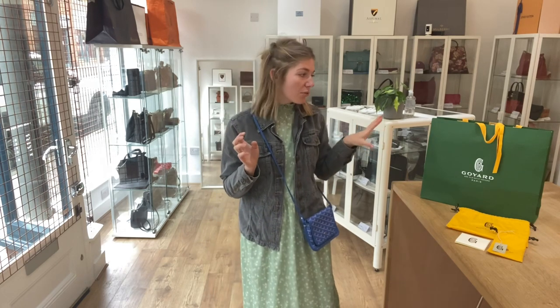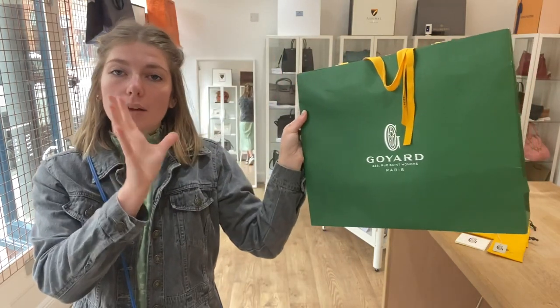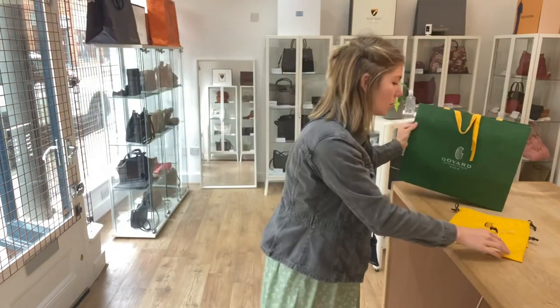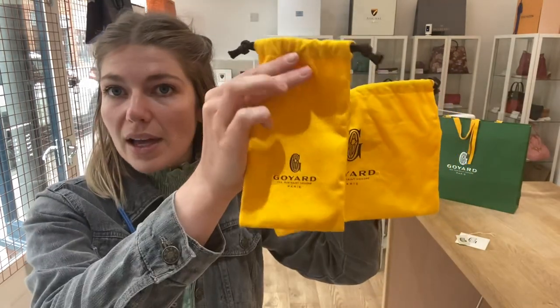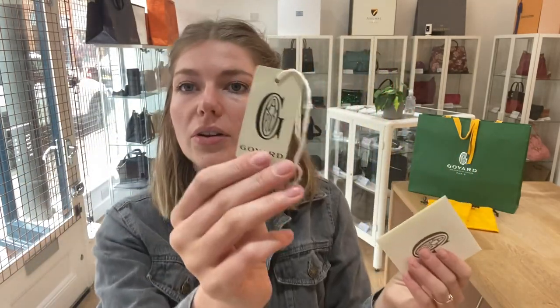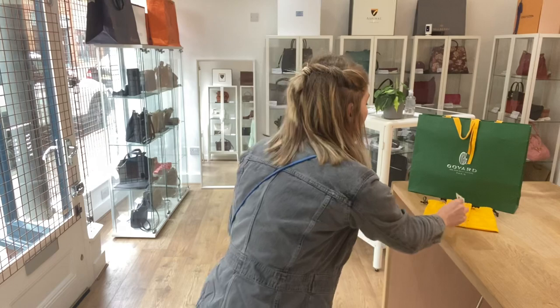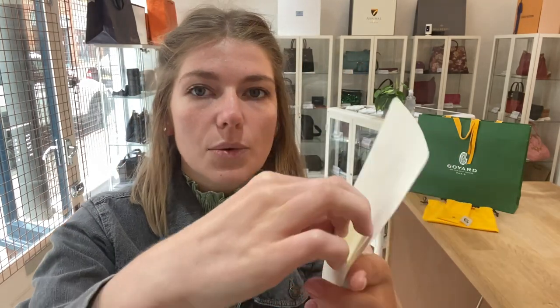I'll show you what comes with it — it's a real treat. So you've got the Goya paper bag, the dust bag for the bag, the dust bag for the strap, the product tag, and the Goya envelope with the care document inside as well.